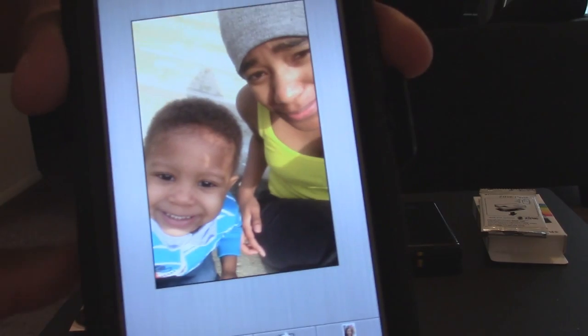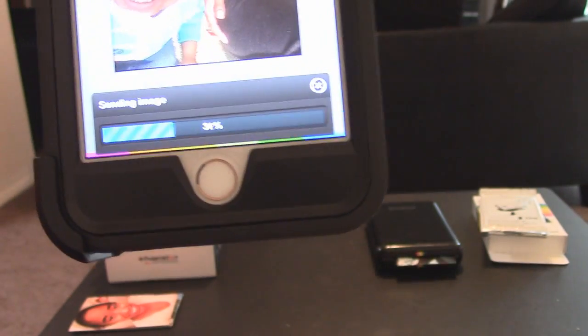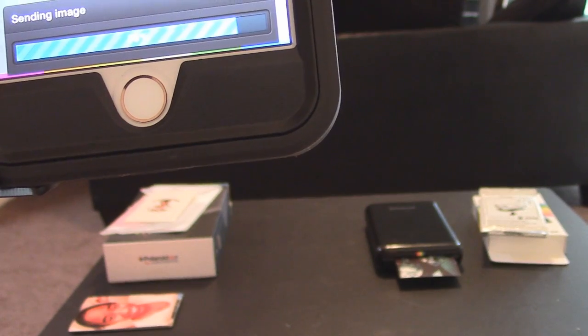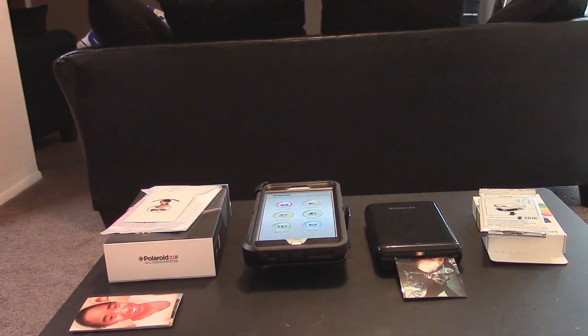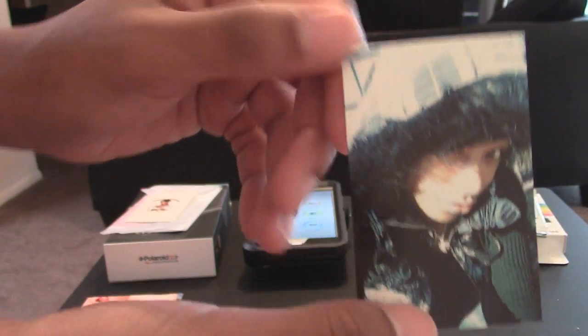Gallery. We'll go ahead and print this image of me and the little homie. I don't have kids — this is my friend's son, I was babysitting that day. Sending image. And there is the image. It is awesome, little printer. You can touch it — it's instant dry, so it doesn't mess up anything.